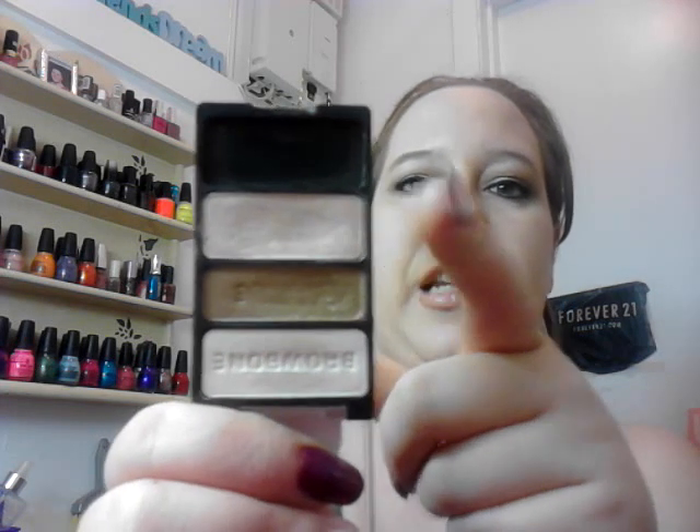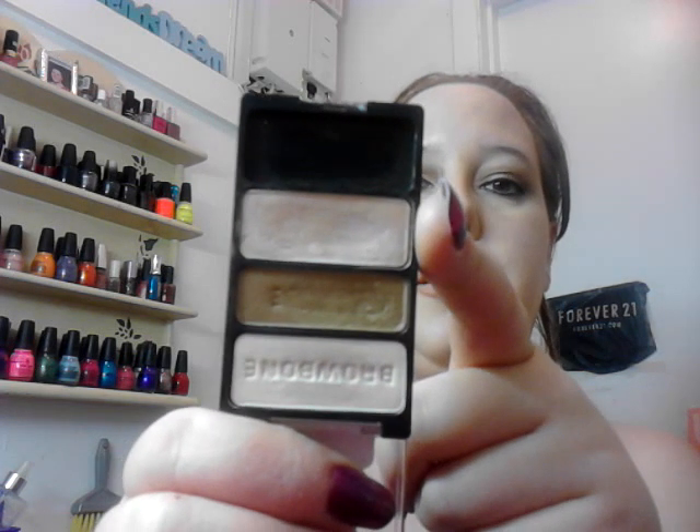I'm wearing a palette — I'm using two of the colors. I'm using this champagne-y pink color on the lid, and then I went into the crease with this middle color.